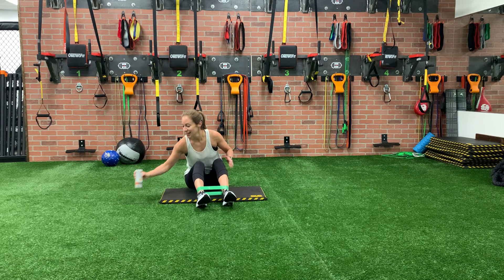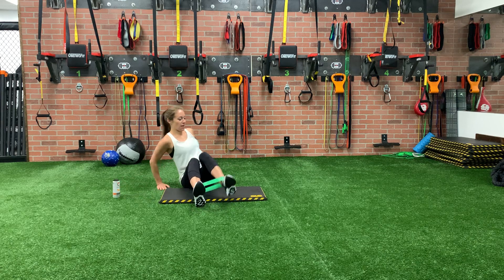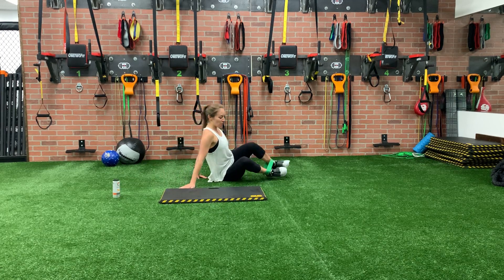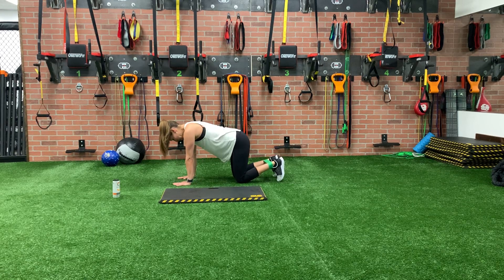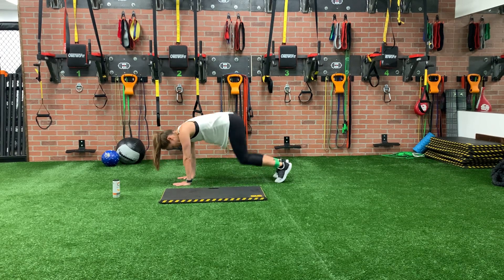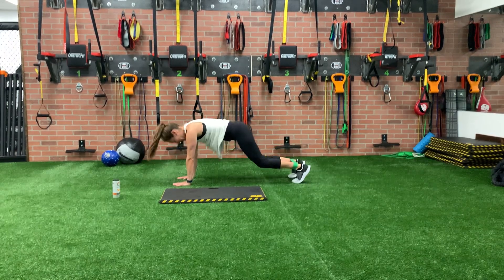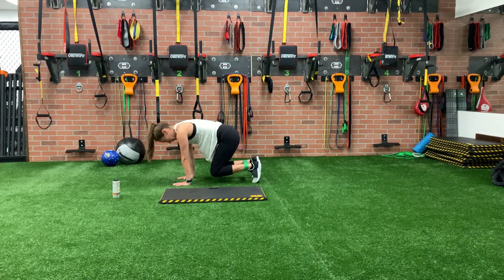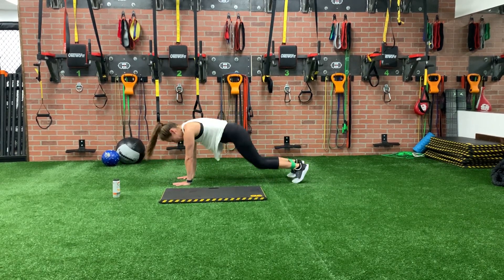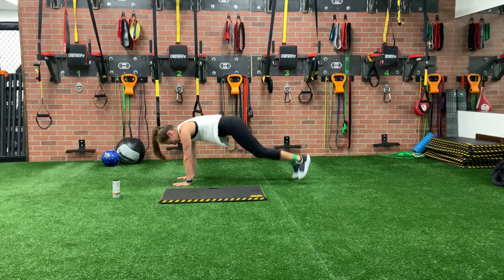Next we have bear plank jacks. So we're gonna get back into that high plank position. We're gonna pull our knees and jack out for twenty. In that bear position, knees just off the ground. Out, jack, back to bear. Plank, jack, back to bear. Everything should be burning on this one. It's quick, but it's brutal.